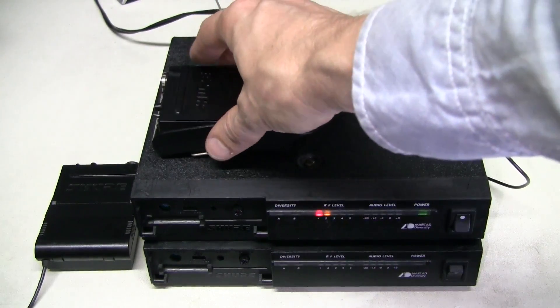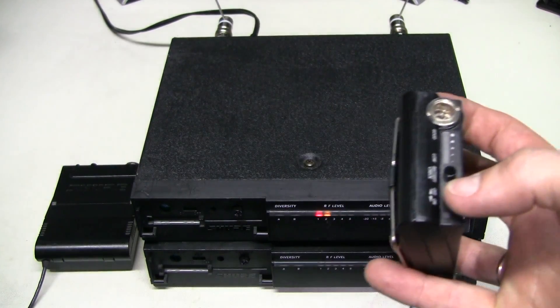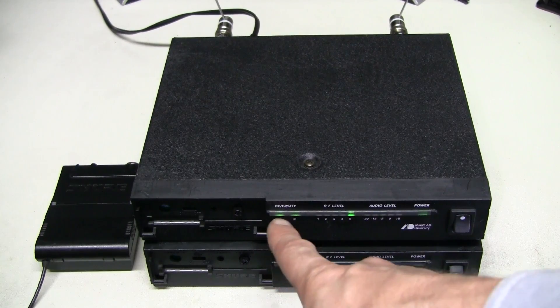Here is the working set for comparison. Let's turn this transmitter on — and there you go. We have the maximum reception and both diversity channels light up.